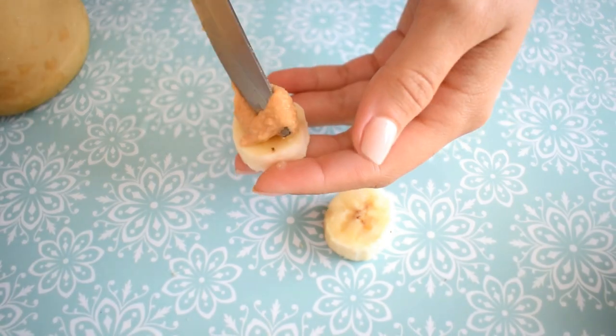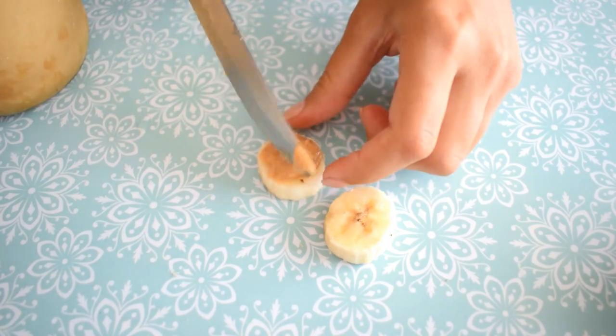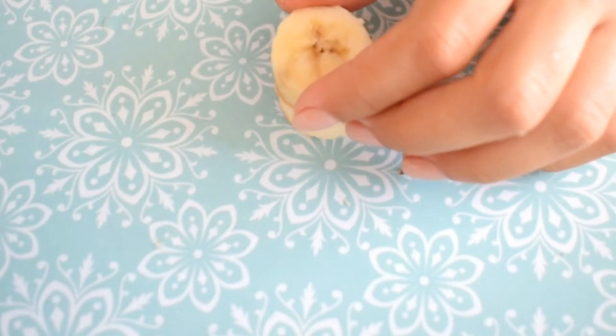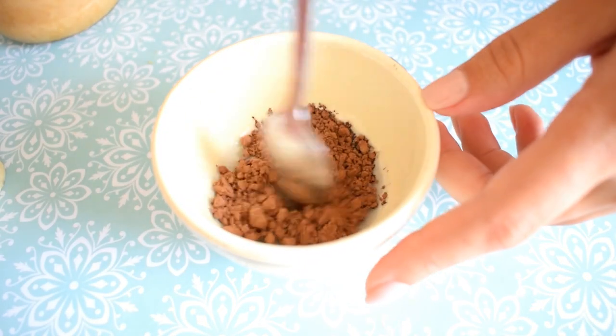I just cut a banana and I will add some peanut butter, about half a teaspoon. I will add on top a slice of banana. In a small bowl I will mix some coconut oil with